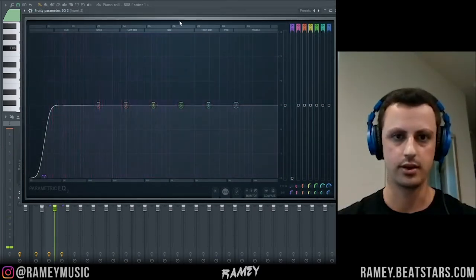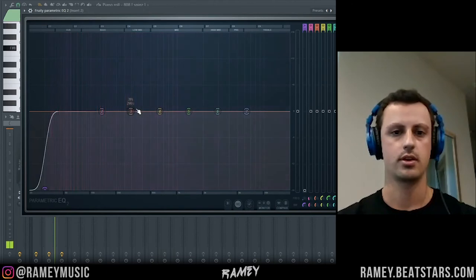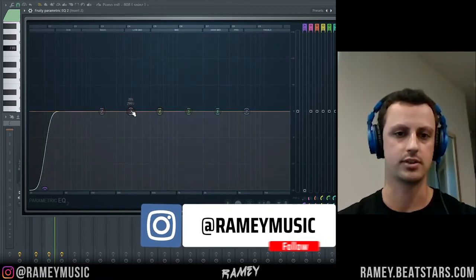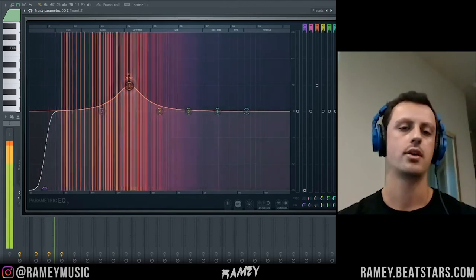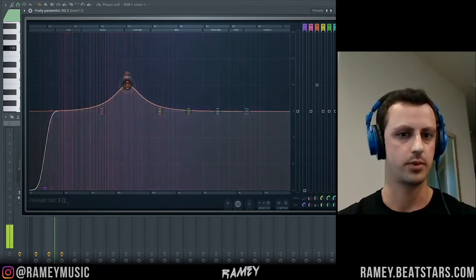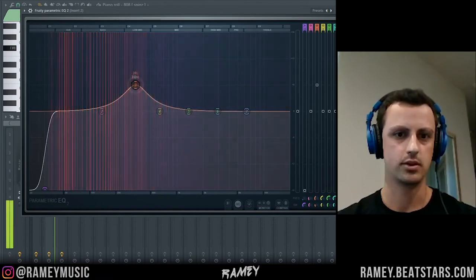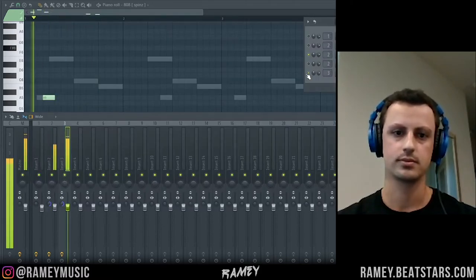Another EQ thing you can do is boost some of these mid frequencies to make your kick louder or just make it sound different. A lot of people say boost it at a certain point, but I disagree because every kick is a little bit different — frequencies are a little different — so I like to just play around with it and see what sounds best. To me, boosting in the right spot made it a little louder without changing the sound too much or making it distorted. Going lower sounded a little too aggressive and too full, so I preferred the cleaner option that fit with the 808.